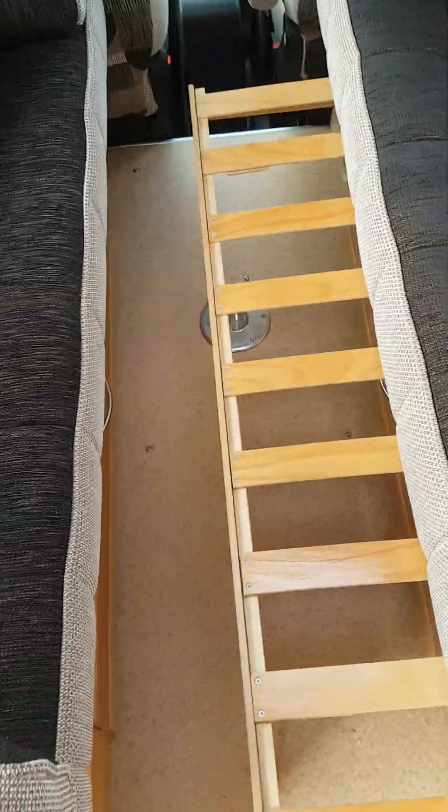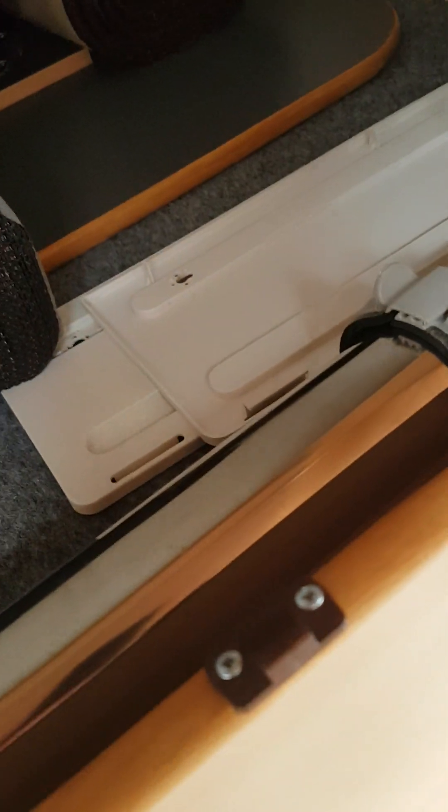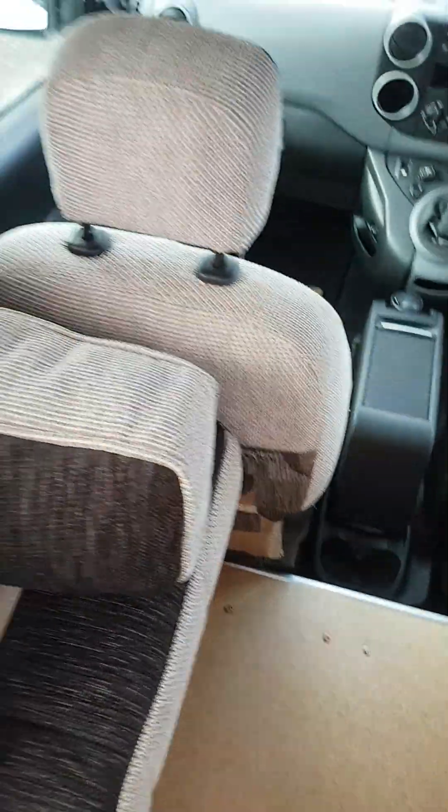Inside your lounge area you have some storage underneath, which is accessed from these doors here or you can lift this up. This pulls out both sides and then your cushions slide forward - that makes your bedding area in the middle, along with your cushions which are inside the overhead locker. You've also got your fridge vents there for use in the winter. Your table is over there, the table pole goes into the hole in the centre of the floor, and you have carpets for the habitation area to make it a bit cosier.